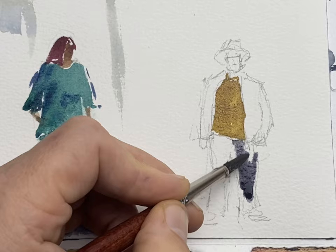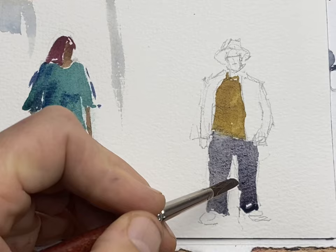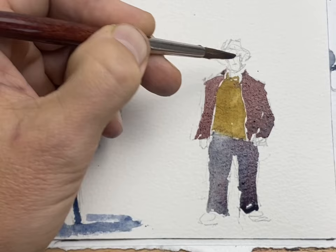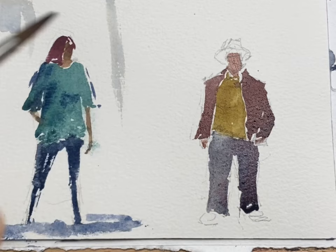With some ultramarine blue and neutral tint I create a dark bluish suit color. I wanted to have a similar value for the jacket and used a warm purple for that one. This way we have a bit of a checkered effect between the face, the jacket, the shirt and the pants.